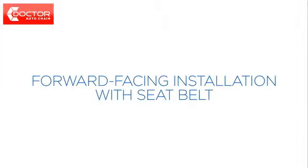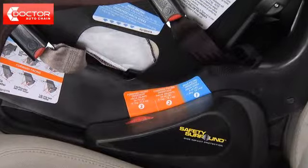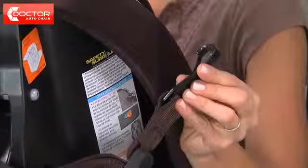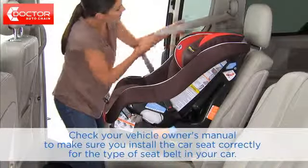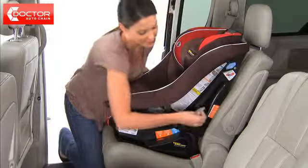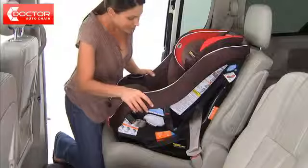Now we'll go over how to install the Headwise 70 in forward facing mode using the seat belt. Make sure your vehicle is on level ground. Pull the red recline handle on the front of the car seat and adjust to forward facing position, either position 2 or 3. Make sure the rear facing and forward facing latch belts are stored and unhook the tether from the tether storage. Place the car seat in the back seat of your car so that the back of the car seat firmly touches the back of the vehicle seat. Be sure to check your vehicle owner's manual for the type of seat belts in your car. Thread the seat belt through the forward facing belt path openings, then buckle the seat belt. Press down firmly in the center of the car seat to compress the vehicle seat cushion while tightening the vehicle seat belt.